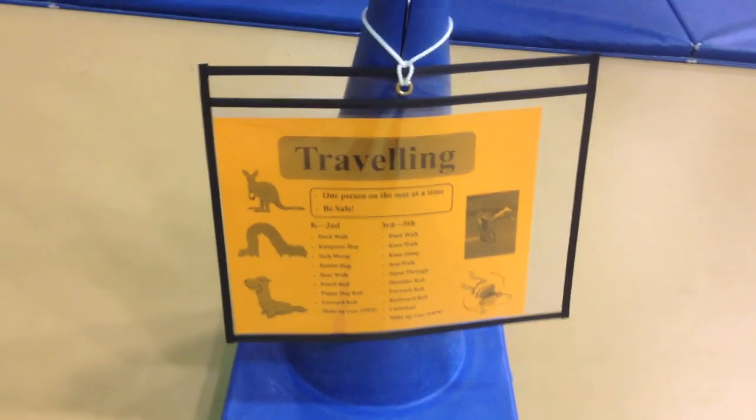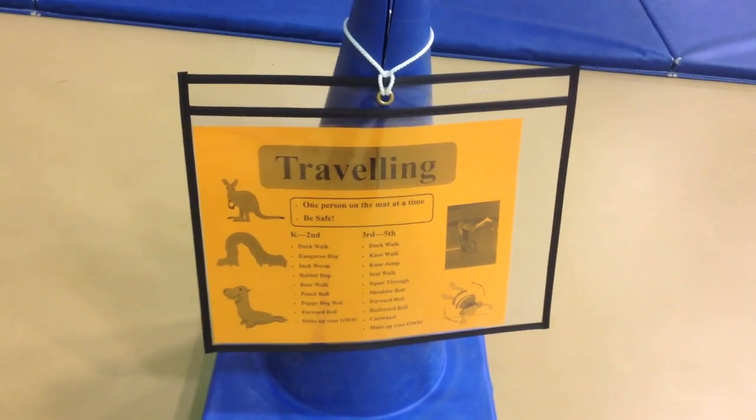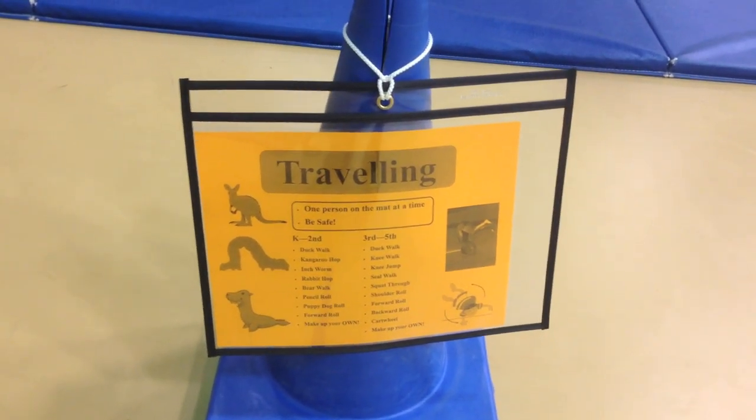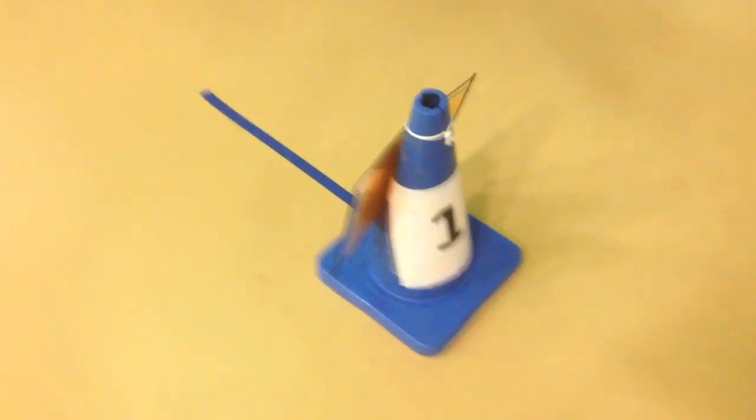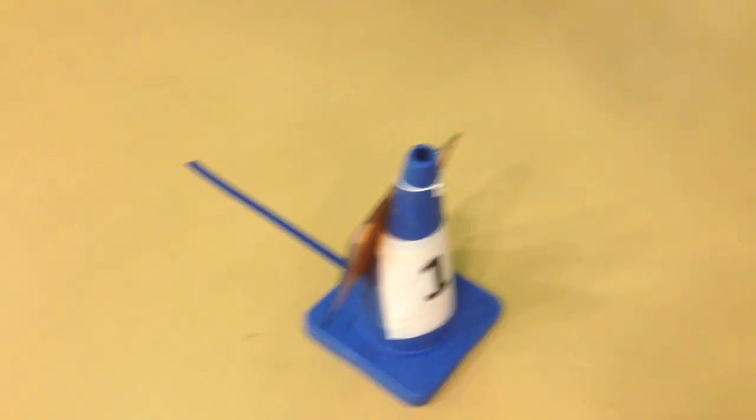At each station there's a sign that tells kids what to do and gives them tips. There's a K through second travel list and a third through fifth travel list, with reminders like one person on the mat at a time. The stations are also numbered so if kids are confused about where to go, they just look for the next number cone.